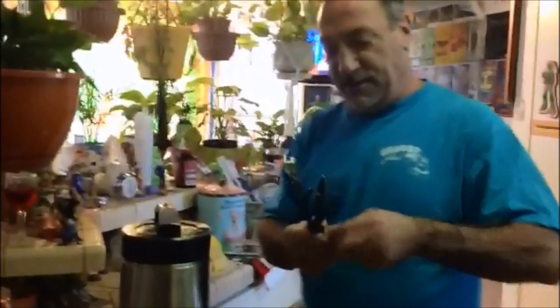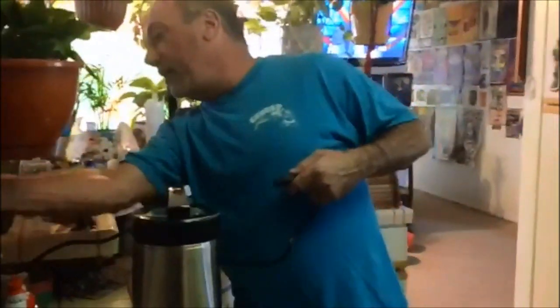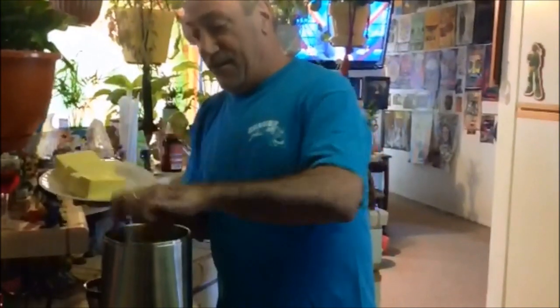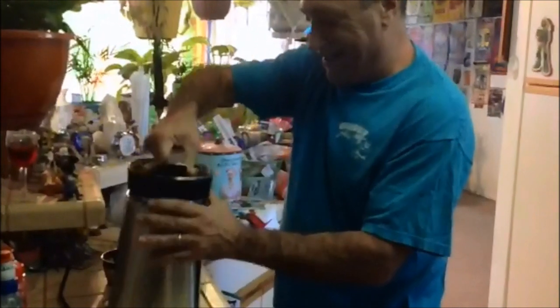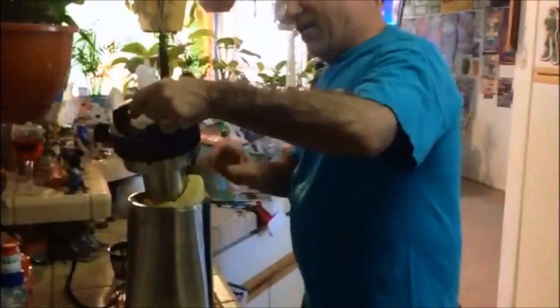We're going to take the cord literally out of the box, plug it in, and get it ready to go. There's a mixer and a grinder — I'll set that aside. I'm going to use eight sticks of butter, putting them directly in. This grinder piece is going to fit right over here.